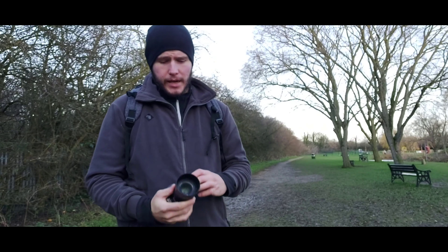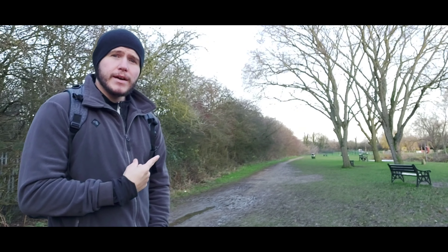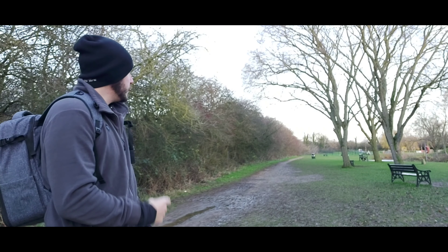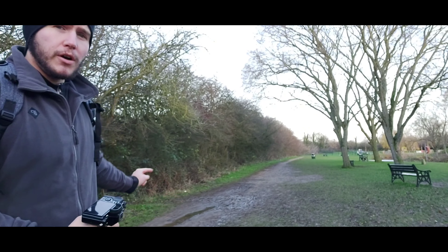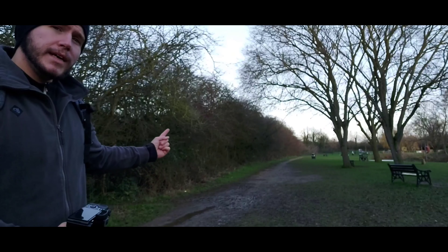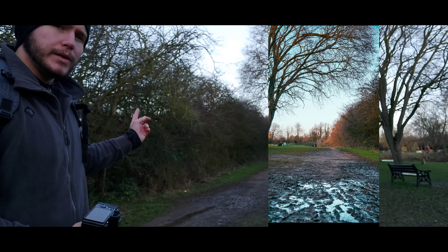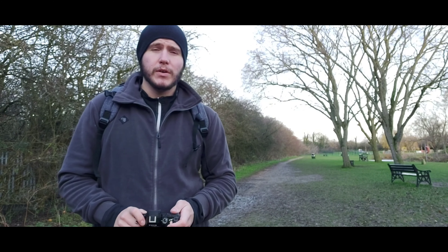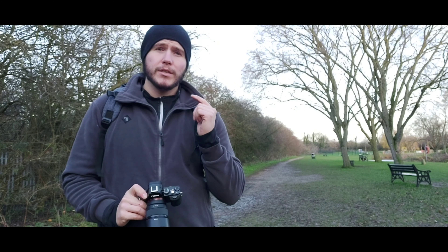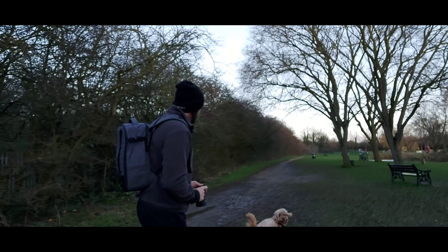What's up guys, welcome back to the channel. Today we're going to take some nice landscape and portrait photos with a 50mm lens on the Sony A7. There's a nice landscape right here — what I've done is take a picture off the floor, reflected up to where the trees and branches are in the background. I've taken some really nice portrait photos with this one.